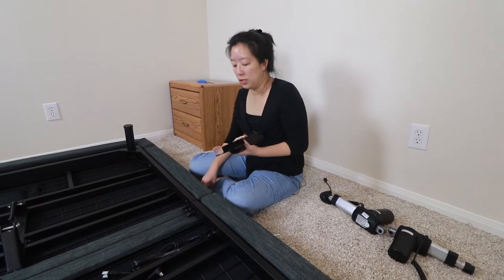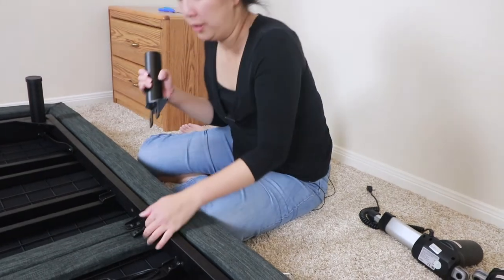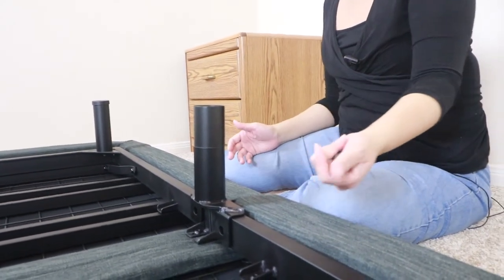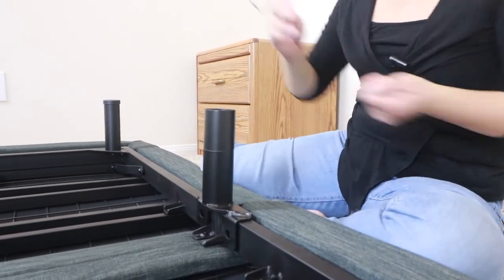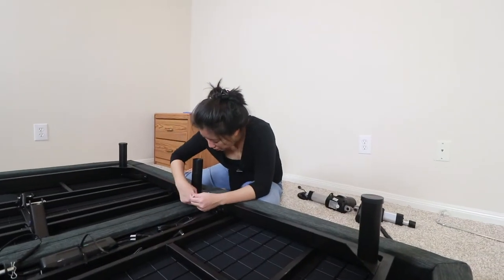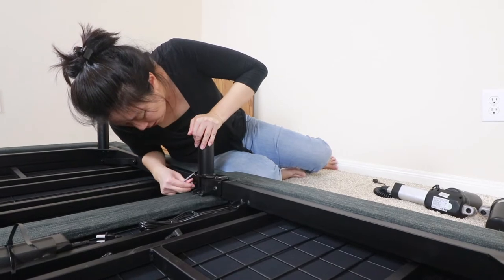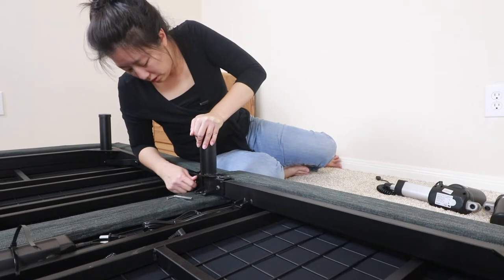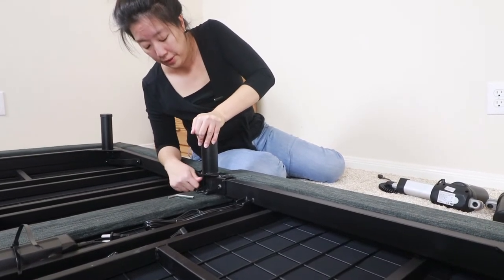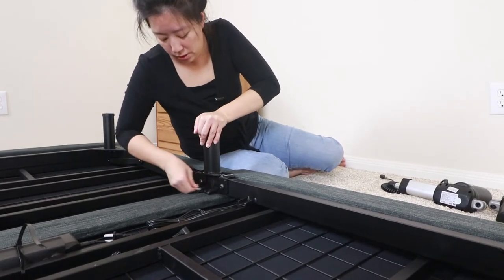It was slightly more challenging to figure out how the middle legs worked. Basically you've got these two screw holes that you line up with the holes and it fits over it like that. The manufacturer has included their own allen wrench plus screws, so all you have to do is screw these in securely. You do have to press down on the leg a little bit to get the pieces to line up so the screw goes in smoothly — then just tighten it really well with the allen wrench for a nice secure assembly.